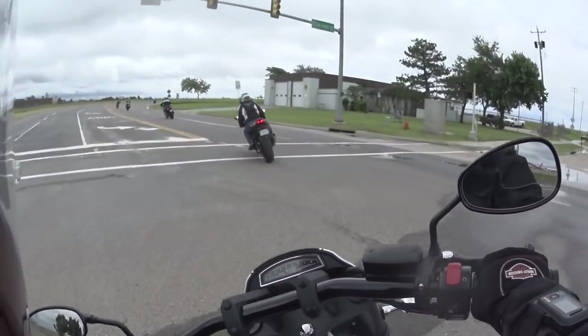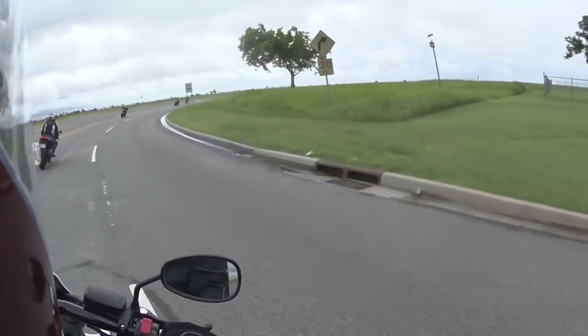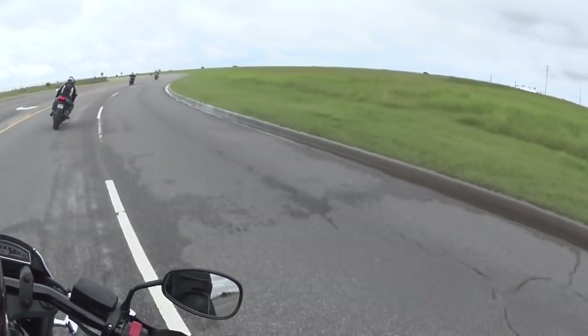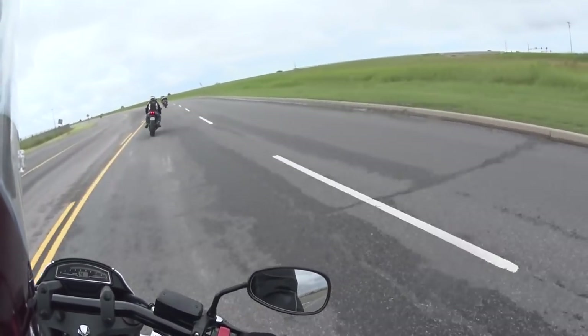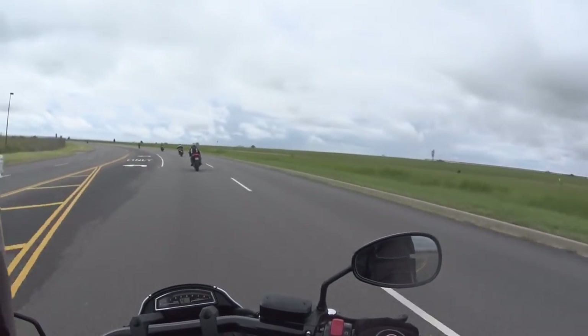Taking her into a sharp turn here. Getting some rain again — oh, that's hail. Or maybe it was a rock, I don't know, but that kind of hurt.